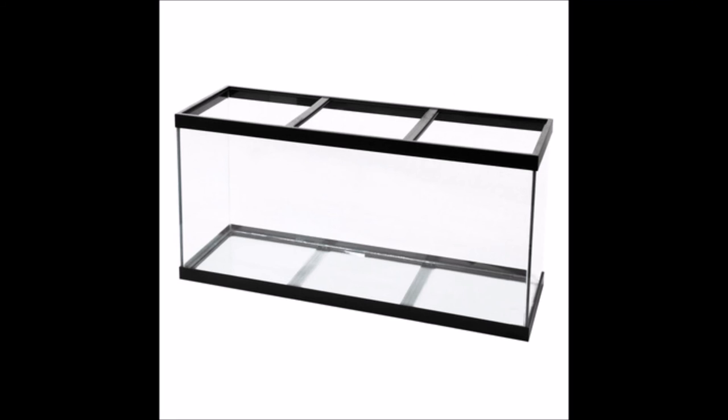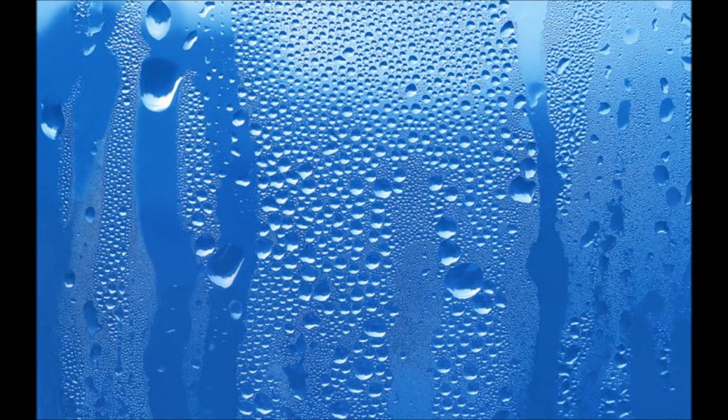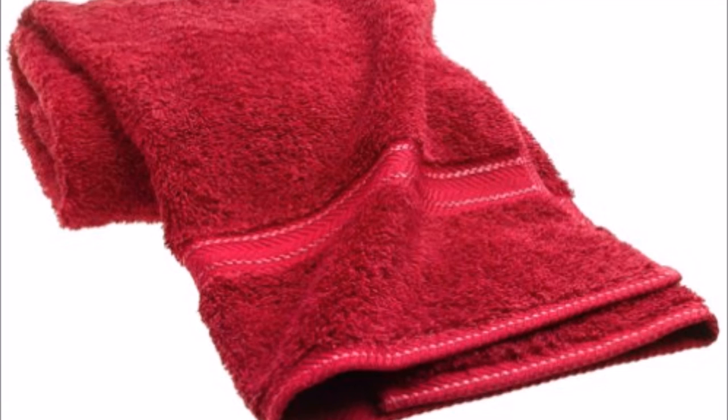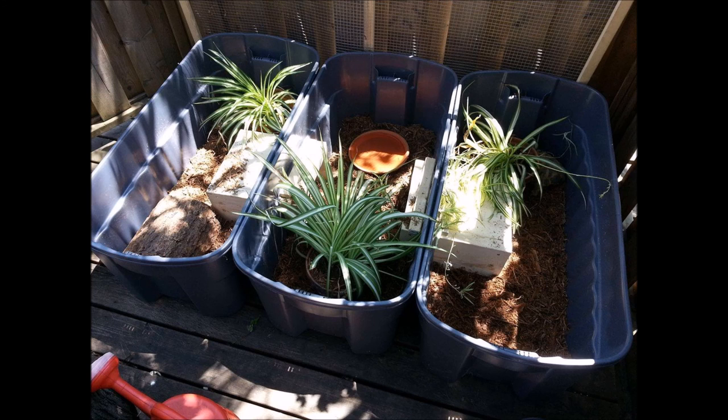In the end, glass enclosures are a perfectly fine solution if you have a juvenile tortoise and need to keep the humidity up — which is sometimes difficult even in a wooden enclosure — and you just don't have the skills to build your own enclosure. It's a valid choice as long as you make sure it's not their enclosure for their whole life. You need to provide your tortoise with an outside enclosure and make sure that outside enclosure is large — really really large. Make it as large as you can, and the glass enclosure you buy for inside also make it as large as you can. Tortoises need so much space to run around, so it's important that you provide them with the space they need.